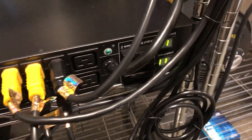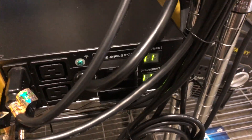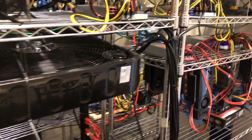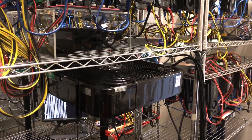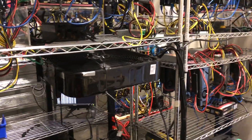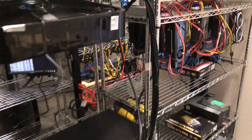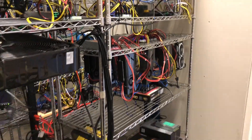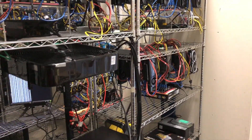I'll put the model number in the description. Each bank is pulling about 11 amps. We're on 30 amp lines and so our total continuous draw we need to put at around 24 amps — 80 percent. Right now this bank and this bank are both pulling 11, so I bet this is 22. We're just under. Seems good to me.